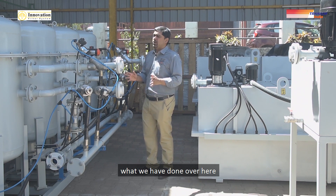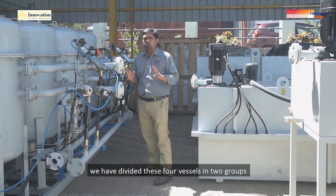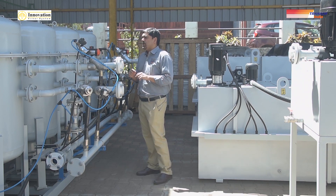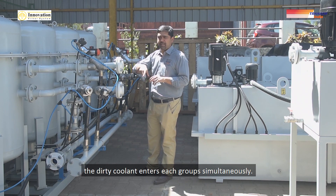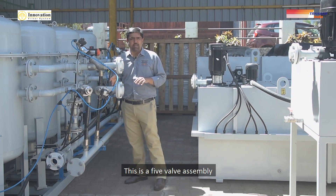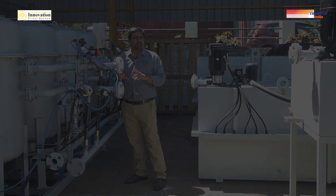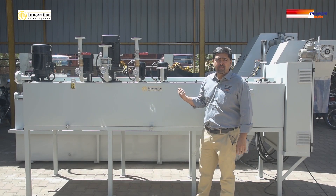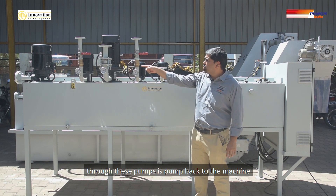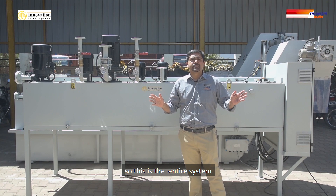We have divided the four vessels into two groups, so the dirty coolant enters each group simultaneously. This is a five-valve assembly, and according to a preset PLC program, all the valves are operated. The clean coolant coming out of the filter vessels is collected in this tank, and from this tank, through these pumps, it is pumped back to the machine. This is the entire system.